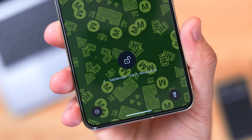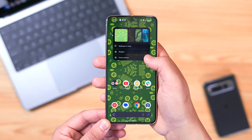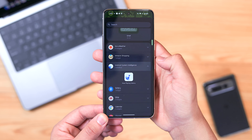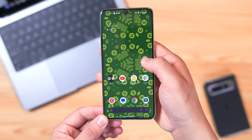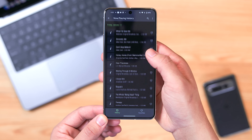You will see feedback on your lock screen when the device is identifying a song, and it will show the whole song name once recognized. There's also a widget you can add to your home screen under Android System Intelligence that will enable you to see your entire song history for the day if you want to review or share it later.